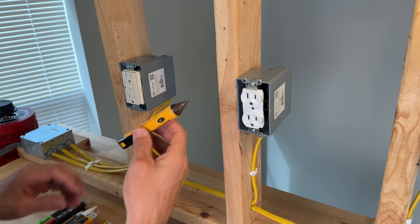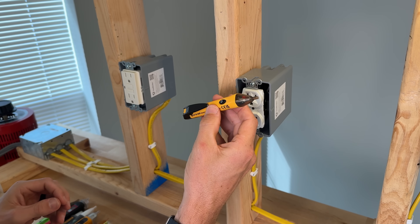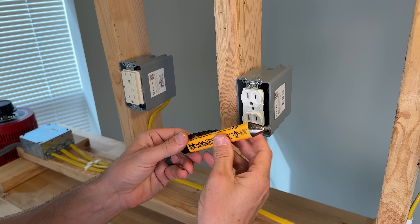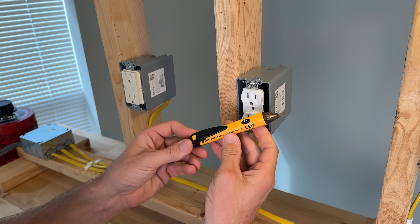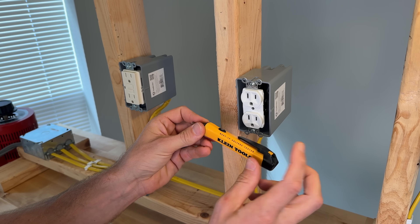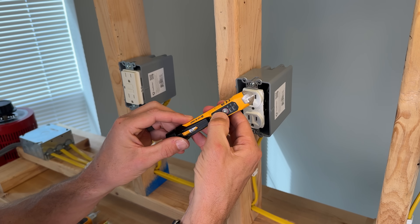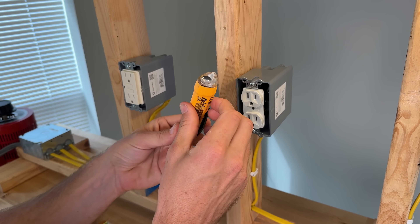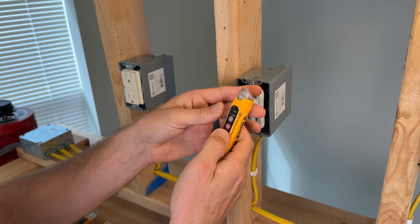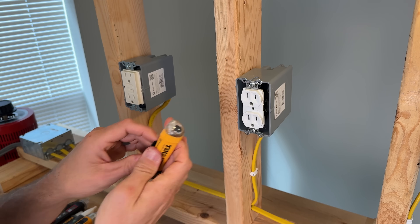Now running through the durability test results. The Klein Tools 1P turns on but if you shake the unit it turns off, indicating internal components have been shaken loose — 1P is a fail at 25 drops. The Klein 3P, my daily carry, has a completely damaged sensor, all bent over, and it's not turning on — 3P fail.